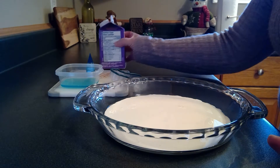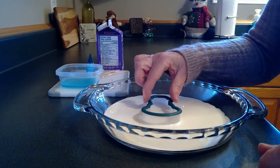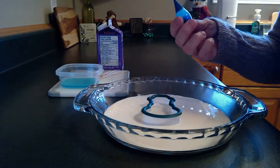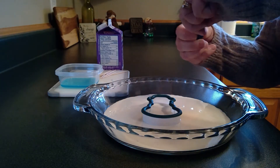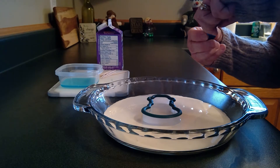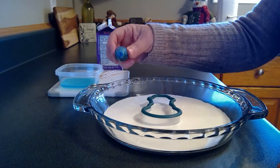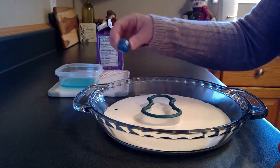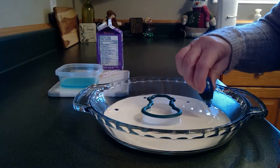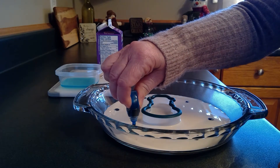It's white just like the snow outside! The next thing I'm going to do is put my little snowman cookie cutter right in the center. Then I'm going to add a couple of drops of food coloring around the outside of the cookie cutter — you might need an adult to help you. Help me count: one, two, three, four, five, six little blue drops of food coloring.